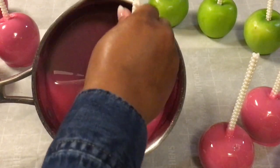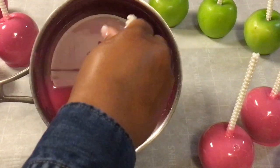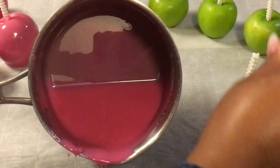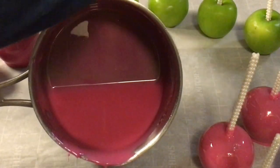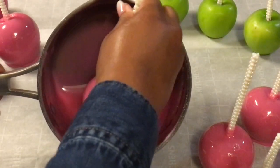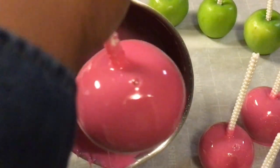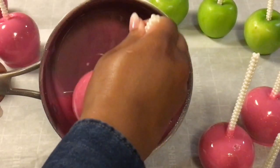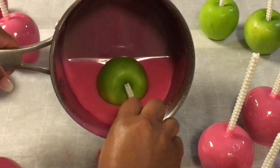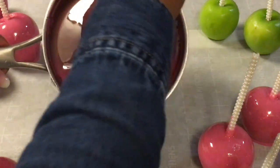The flavor and crunch to these candy apples are everything. I am amazed with Loran's strawberry flavoring — I love strawberries. I placed these candy apples in the refrigerator and baby, these candy apples are good. I love my candy apples cold; I don't know what it is but my candy apples must be cold.